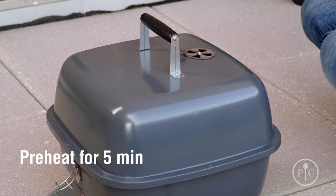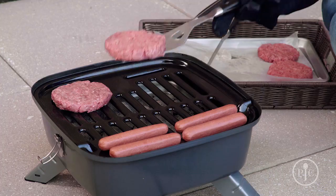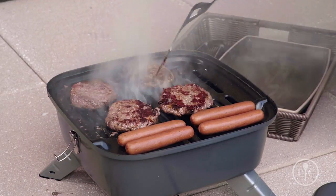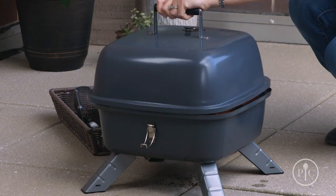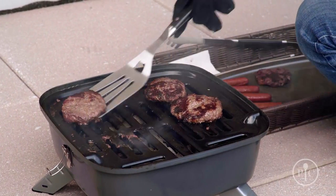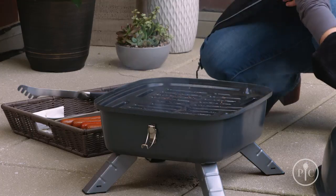Cover the grill for about five minutes to let it preheat. Now you're ready to grill — it can fit about nine burgers, so it's perfect for tailgating and camping.